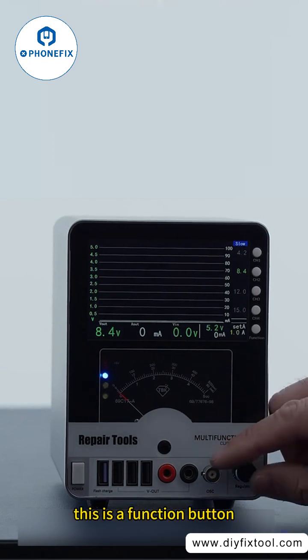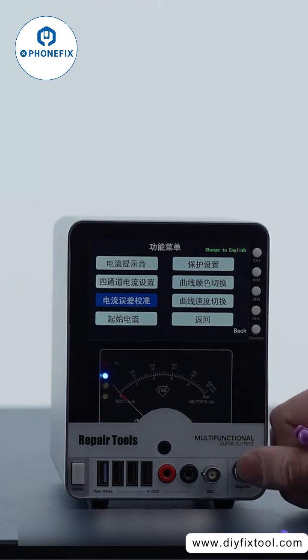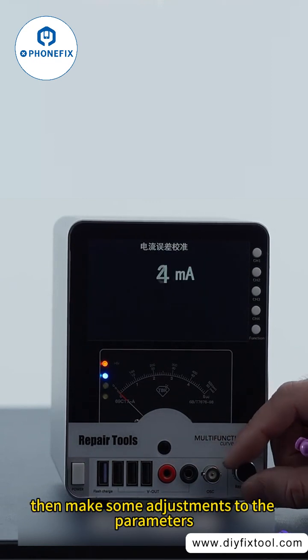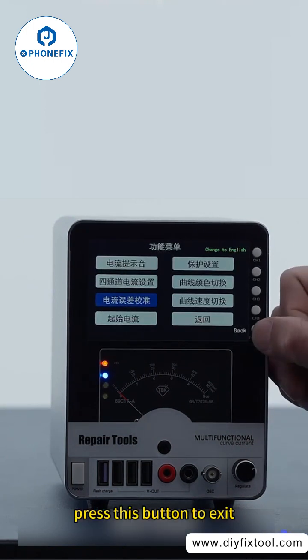This is a function button. Press it to configure the settings and make necessary adjustments. Press OK, then make some adjustments to the parameters. Click on save. Press this button to exit.